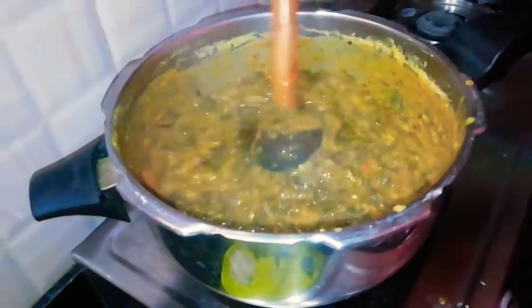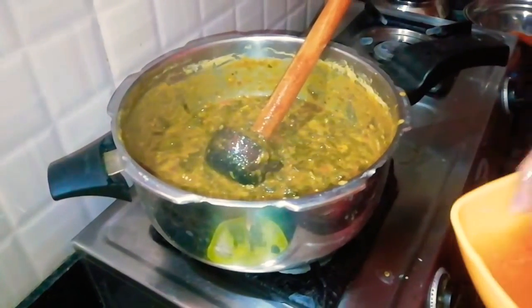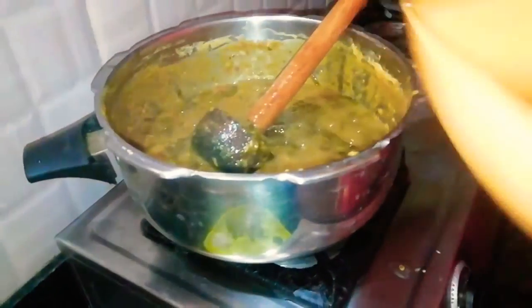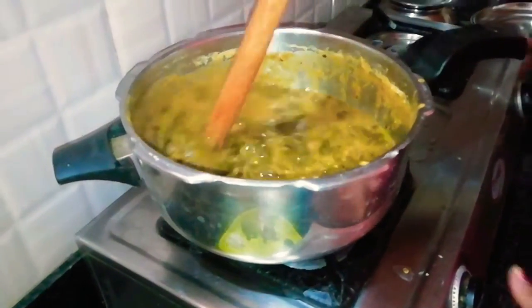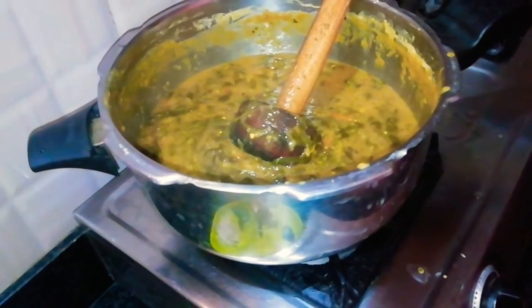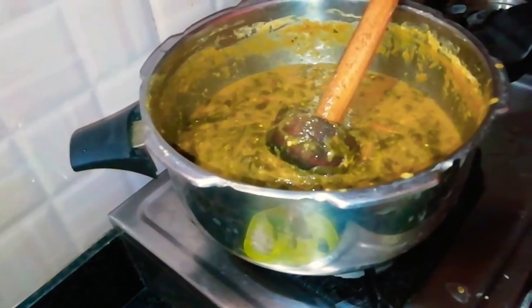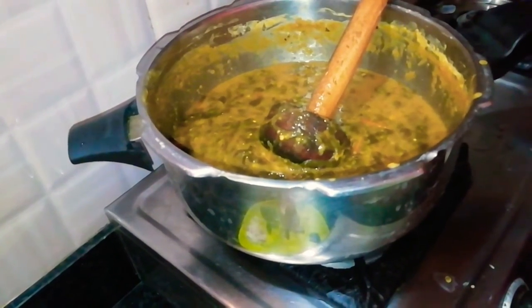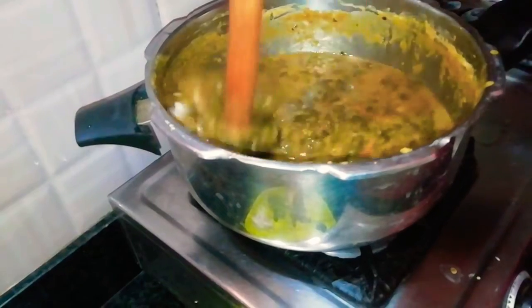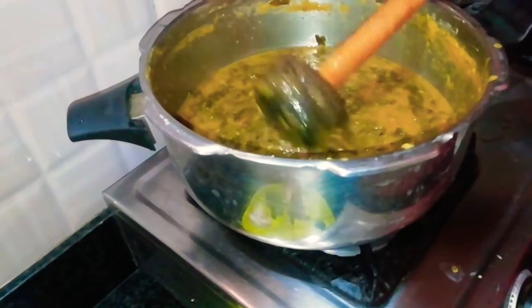I will make a small cut. Cook on light heat for about 1 to 5 minutes.